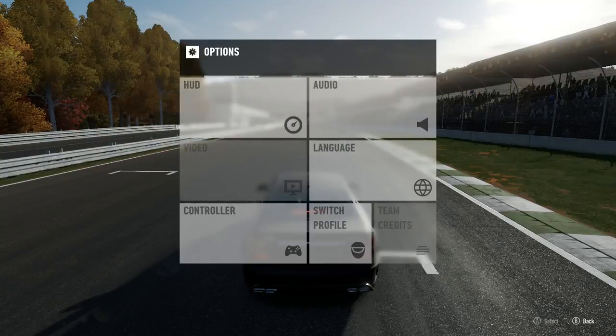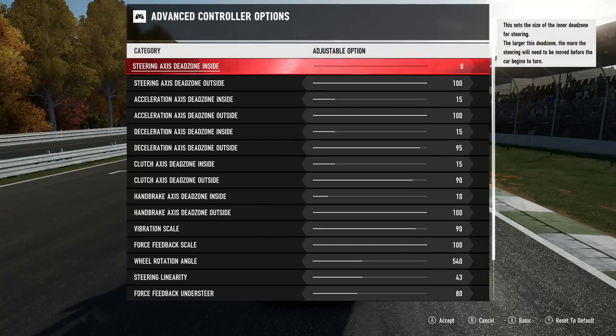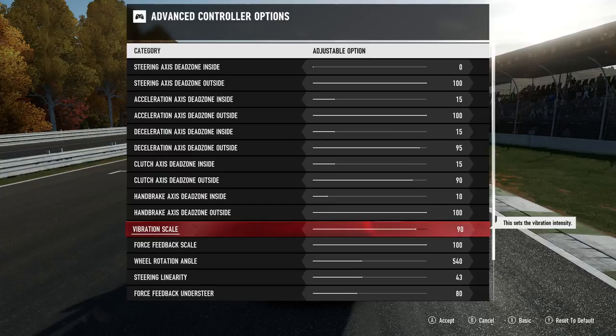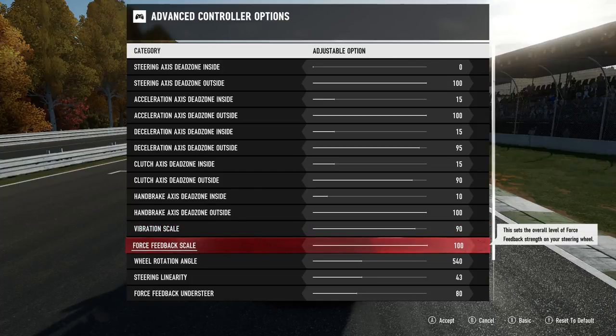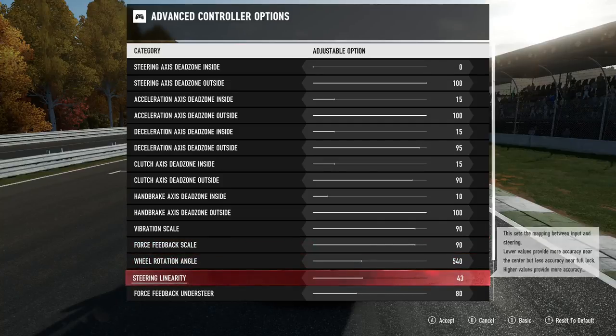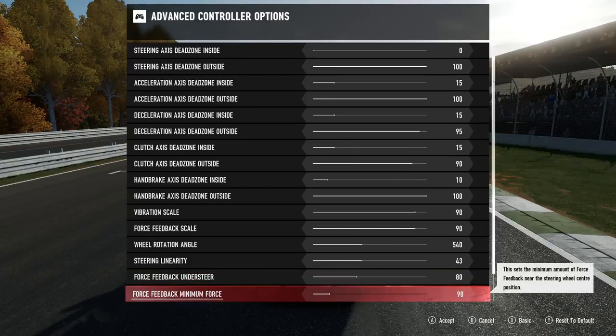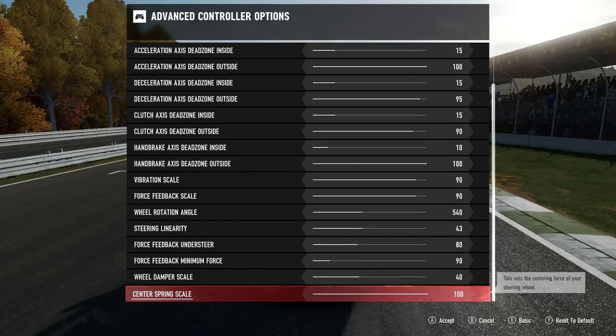I'll show you guys the wheel settings right now. I want to turn down the force feedback to maybe 90. Everything up top is normal. Down to vibration is where everything changes. I'm using settings that Reeb sent me — I'm sure you guys know iReeb, part of Inertia. We got 90 vibration, 100 force feedback — he said he runs like 70. I'm using 540 degrees, 43 steering linearity, 80 force feedback understeer, 90 minimum force, 40 wheel damper, and 100 center spring.